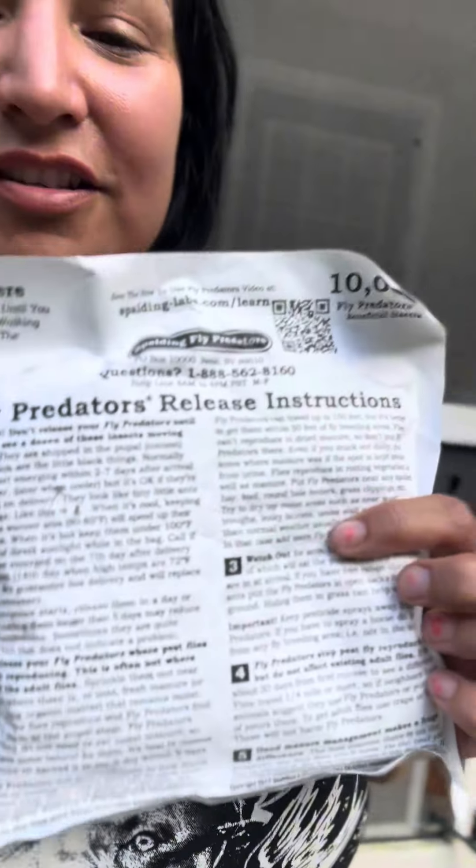I'm Gina Moore at iBulldogs, the ultimate puppy picker. And these are fly predators. A friend of mine told me about these because we had a big fly problem this summer, and we almost have no flies now.